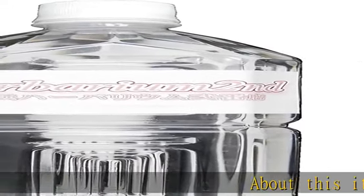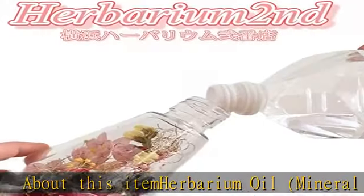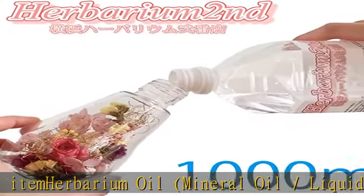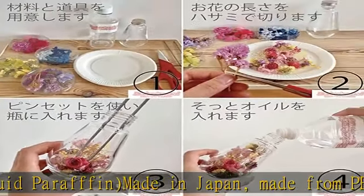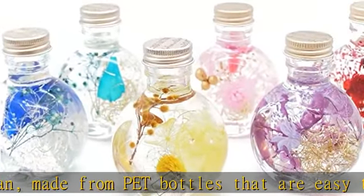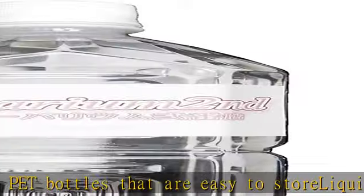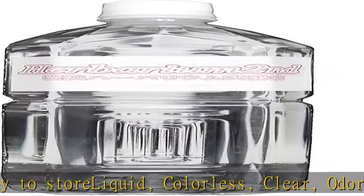About this item: herbarium oil, mineral oil, liquid paraffin, made in Japan. Made from PET bottles that are easy to store. Liquid, colorless, clear, odorless, non-volatile. Viscosity 350, density 0.868 g/cm³, flow point minus 12.5 degrees Celsius, flashpoint over 250 degrees Celsius.